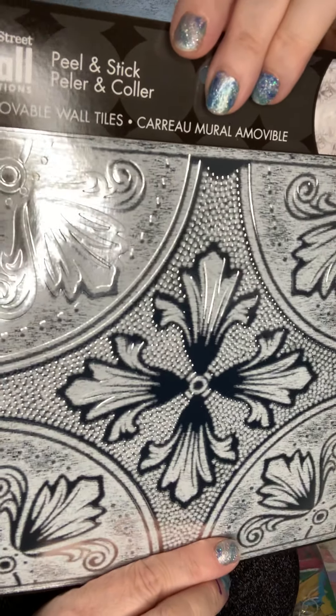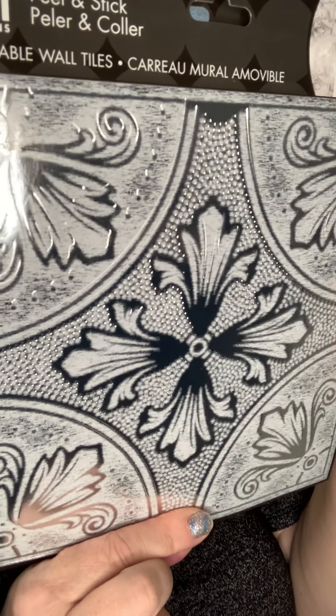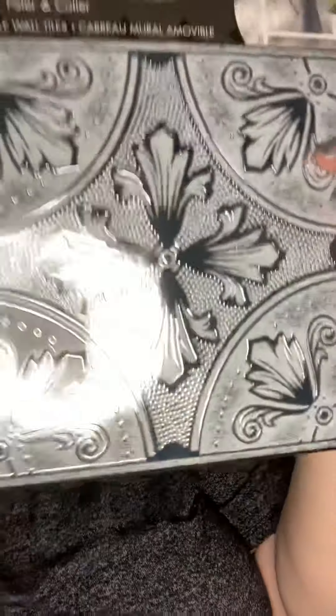These are also brand new and I am really digging these. These are officially a removable wall tile. I'm going to say it's maybe like nine by nine or nine by ten inches. Sort of shiny — this is a silver kind of wall tile. I'm going to use these in my journals. This is a coppery one. That's pretty cool.